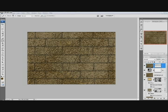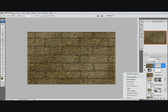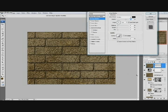Next we're going to go to the Add Layer Style icon and click Drop Shadow. The opacity I want at 55%, the depth to be 8, and the size to be 0. Looks pretty good.